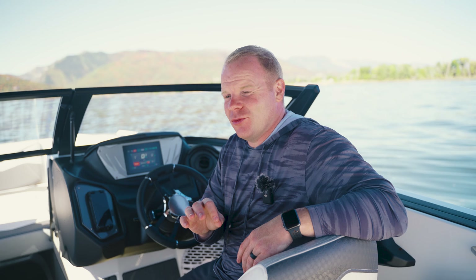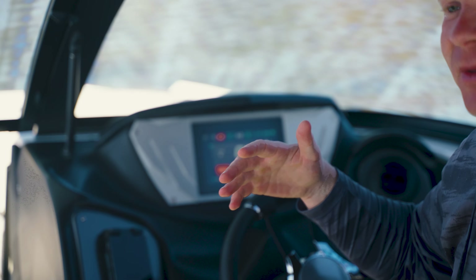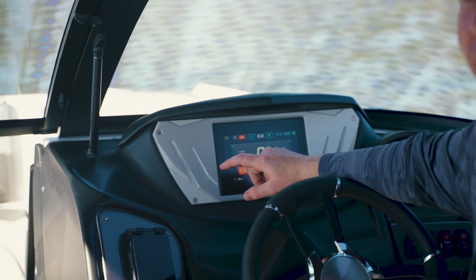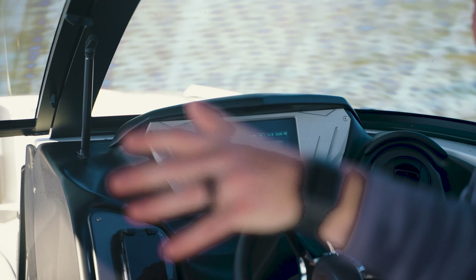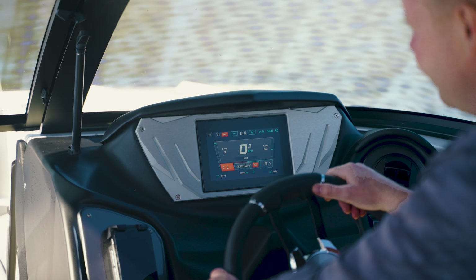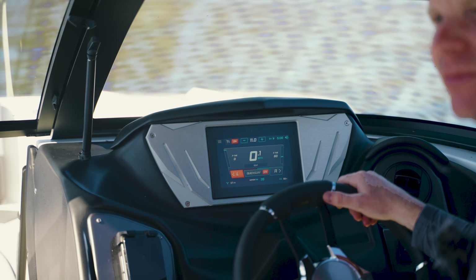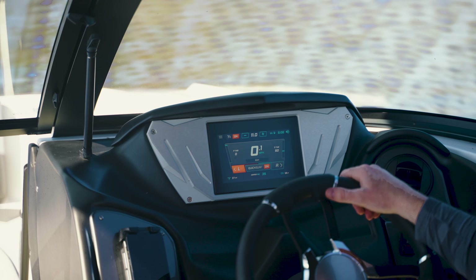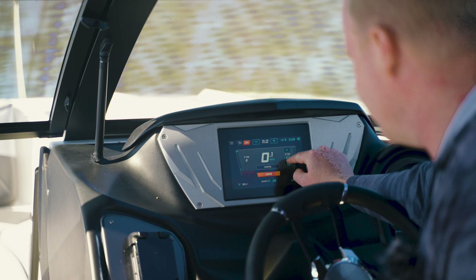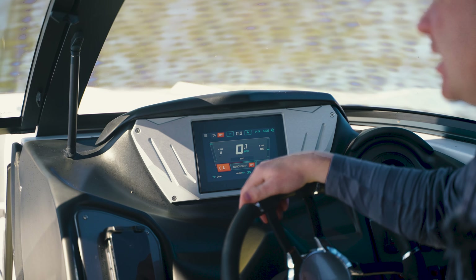Now that you saw the standard wave and the steep wave, let's set up the mellow wave. This is a truly unique wave shape you're really not going to find on other tow boats because of the design of the EZV hull and the plates at the back of the boat. Ballast remains the same, but we're now going to adjust the plate settings to give us a more mellow wave — rounded and smooth with more of a smooth rounded tabletop at the top instead of that harsh lip. First, we're going to take the center plate up to 35. Then we'll take our surf plate settings all the way up to 85.